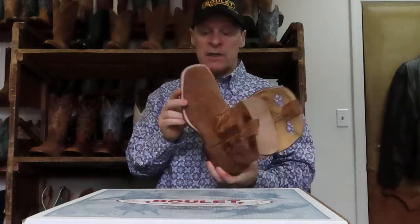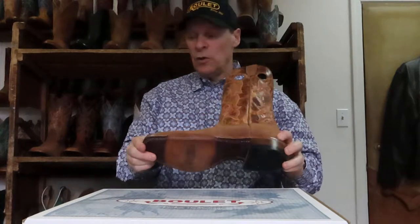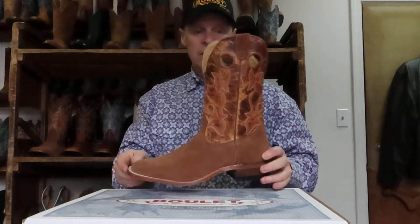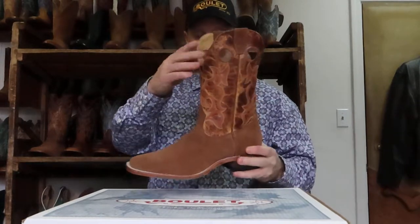The next one is again that rough out but in a double stitch this time, leather injected sole. The style number for this boot here is 0376. Again, that deep scallop pull holes.